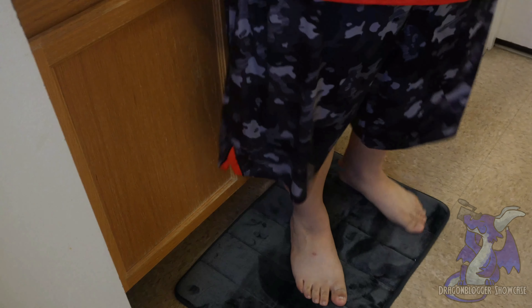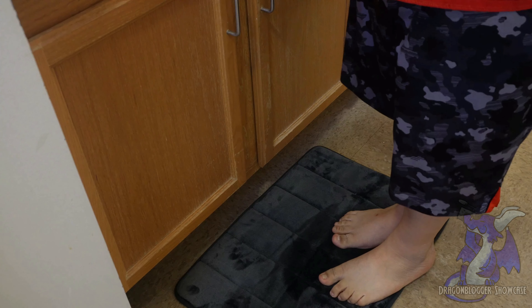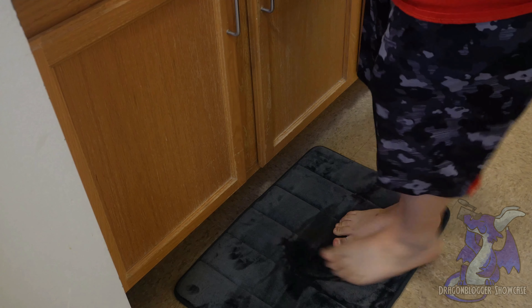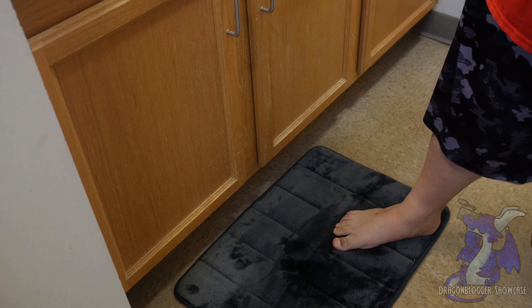This is a memory foam style bath mat, so it's going to be super soft, but it is dryable. It should dry very fast, they claim. Now we're going to pop this open and give you guys a quick look. It comes nicely folded. It's not an ultimate super large mat, but it'll go great in front of your bathtub or sink. It has a non-slip grip on the back, and the fabric on top is really, really soft.